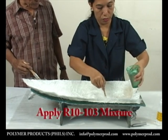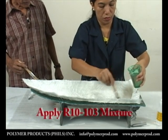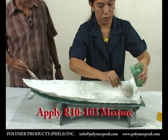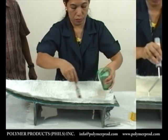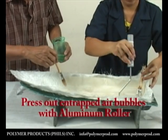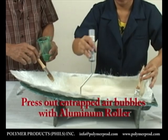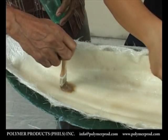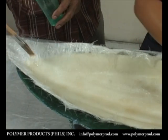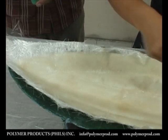Note that mixed resin comes straight from its container. The most common mistake is to mix it with an excessive amount of styrene monomer. Use an aluminum roller to remove any entrapped air bubbles. Apply enough resin to saturate the fiberglass — too thick a resin mixture applied can only result in cracks.